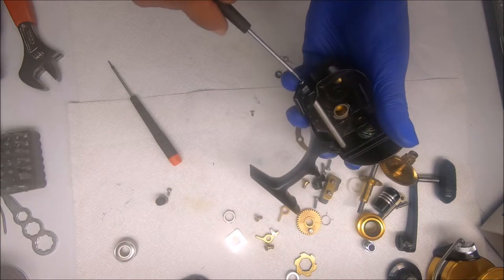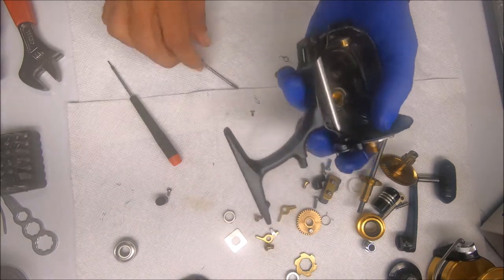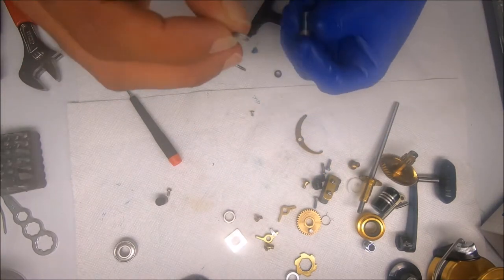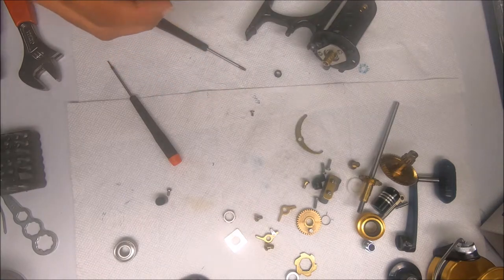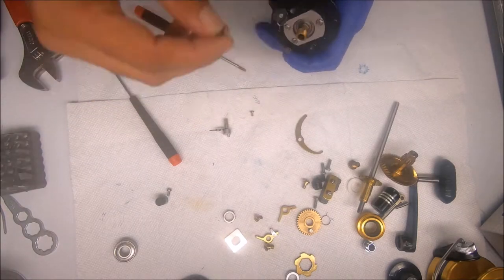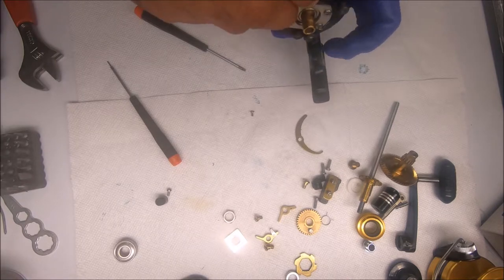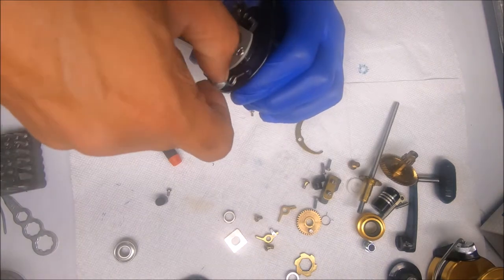The reason you put the eccentrics in first is because the dog sits on top of them, so they have to go on first. I hand-tighten it with just the micro tool because it does not need to be super tight. Add a bit of grease to the spring and to the hole it goes in. For the dog side, I've actually found that putting the sleeve in first is easier than after — easier before you put in the eccentric than after. Same process for finding the notch.